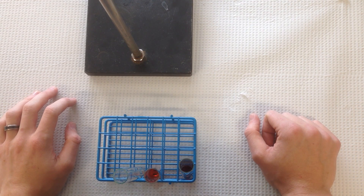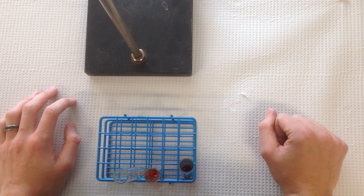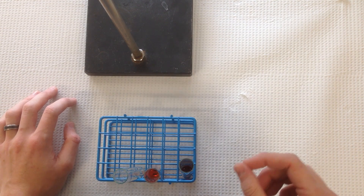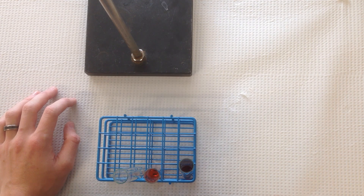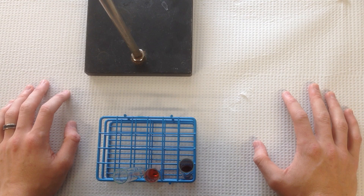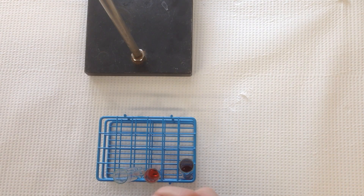Dr. Evans here with a couple of quick tips for the Equilibrium experiment. Keep in mind that there are two parts to this experiment. In Part A, we'll be using a relatively dilute solution of iron 3 cation and a relatively concentrated solution of thiocyanate anion to produce the iron thiocyanate product quantitatively.